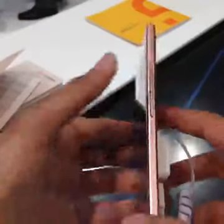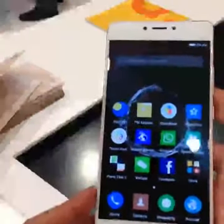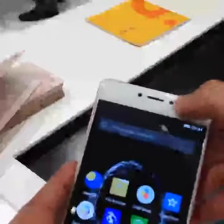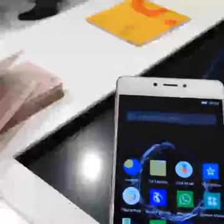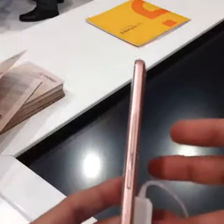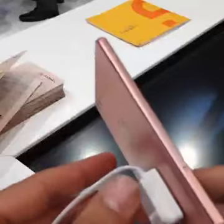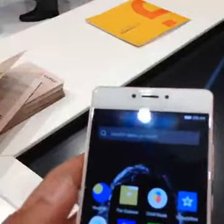Getting some of the specifications out of the way: it has a 5.5 inch full HD AMOLED display, a 16 megapixel rear camera and 8 megapixel front-facing camera, and a 3000 mAh battery. You have 4 GB of RAM and 64 GB of built-in storage. It's powered by the MediaTek MT6755 SoC and supports 4G.